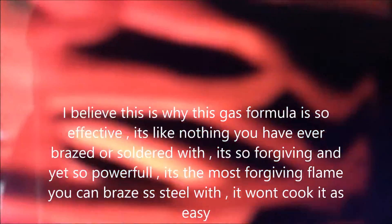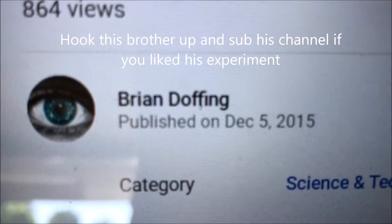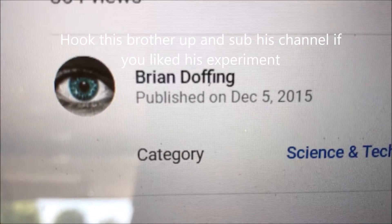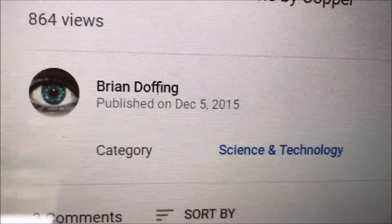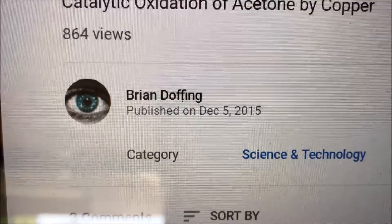I think it's producing formaldehyde — but regardless, that's pretty much the gist of it. I want to thank Brian Dofing for bringing this experiment to YouTube for us to check out, because it definitely made my life easy. So thanks a lot, Brian.